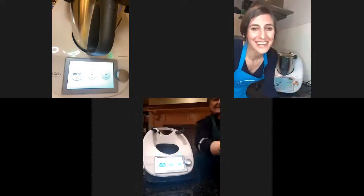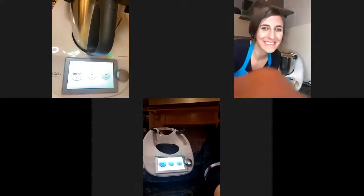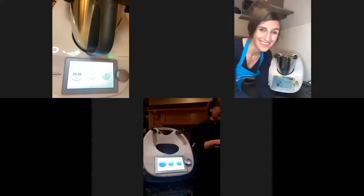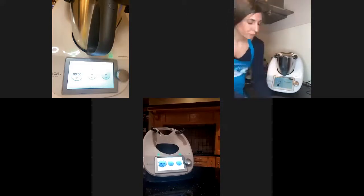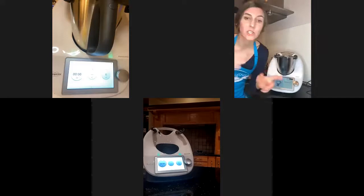Heidi is already saying she's going to make it for her mother-in-law — she's going to love it. What a great present, Heidi! Okay, my risotto is nearly ready.